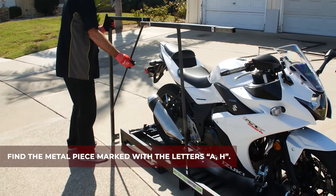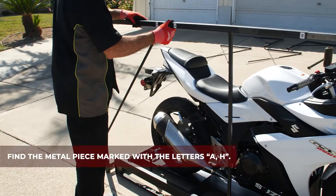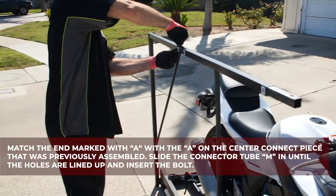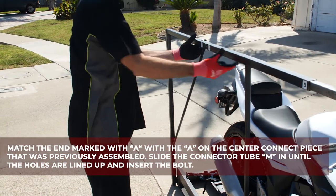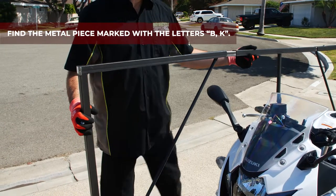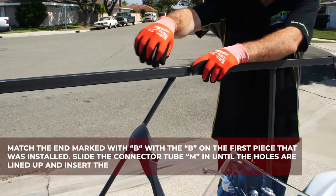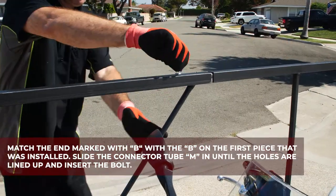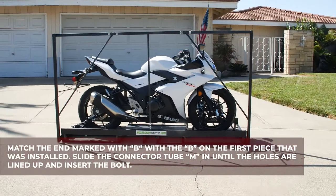Find the metal piece marked with letters A and H. Match the end marked with A with the A on the center connector. Slide the connector tube M in until the holes are lined up and insert the bolt. Find the metal piece marked with letters B and K. Match the end marked with B with the B on the piece that was installed. Slide the connector tube M in until the holes are lined up and insert the bolt.